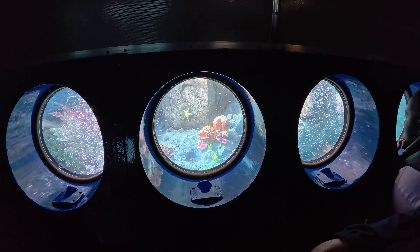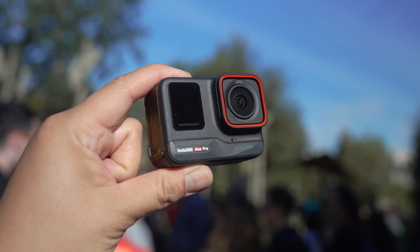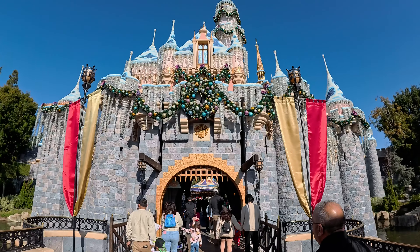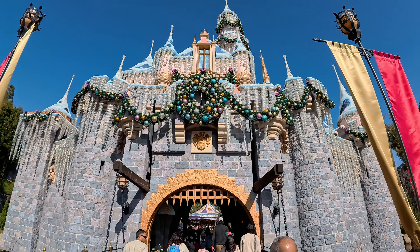So this video is sponsored by Insta360, and that entire sequence that you just watched was filmed with the Insta360 Ace Pro. I love this little action camera — it was so much fun to film with at Disneyland.